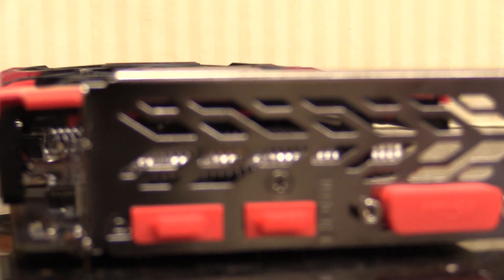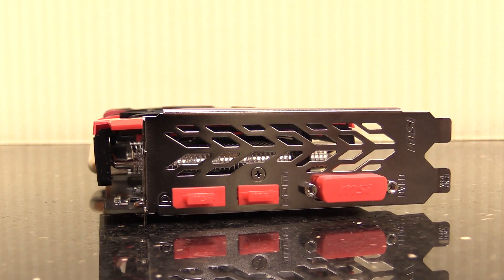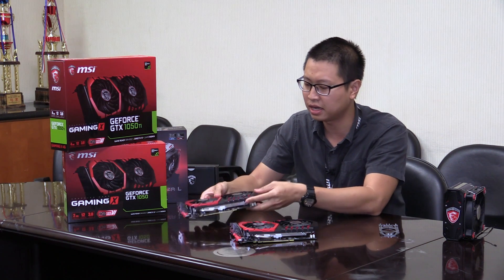It has three IOs, so it is compatible for three monitors all together. It has DisplayPort, HDMI, and DVI port. On the memory side, the 1050 Ti Gaming X has 4GB on this model and the 1050 has 2GB. Both of them support DirectX 12, so you don't have to worry about those games which are built or developed from the DirectX 12 environment.